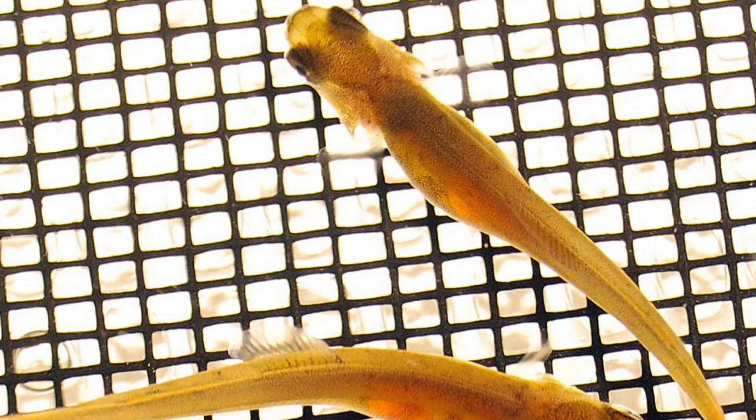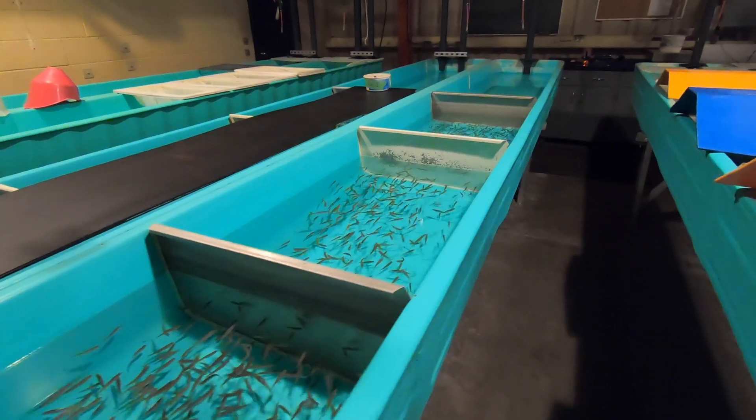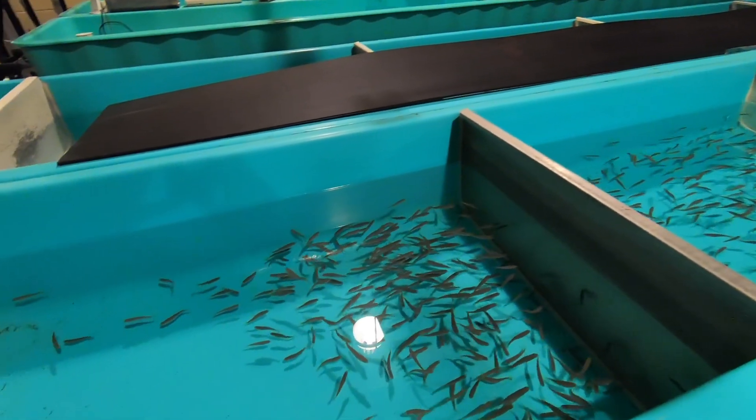Upon emergence, the alevins are sustained from their yolk sac for up to 3 weeks. Once the yolk sac is completely absorbed, the swim-up fry are moved to various troughs and then to circular tanks.